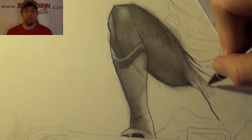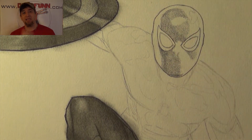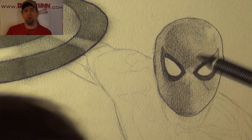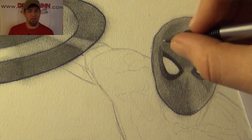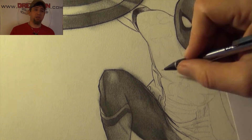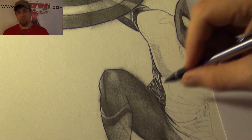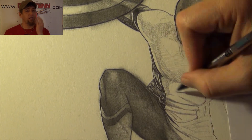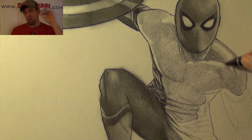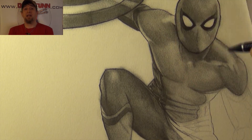I wanted to recapture this, and this is one of those times when I originally thought I was going to do this in a realistic ink and watercolor style, but as I was laying out the pencils, I thought, you know what, I want to actually draw Spider-Man in a realistic style with his outfit. So I just continued penciling it all the way through, using it just like I do in my portrait drawings.